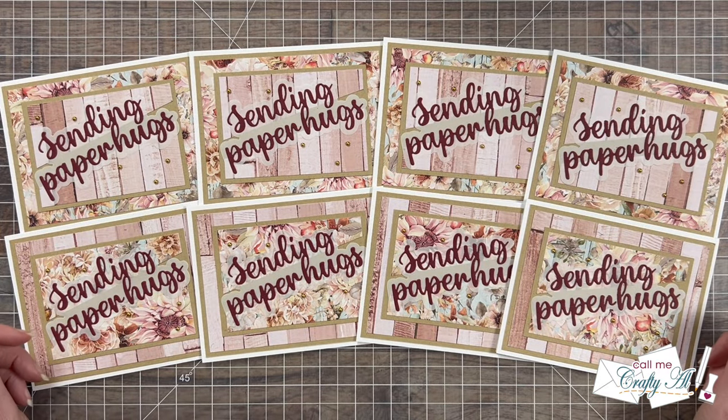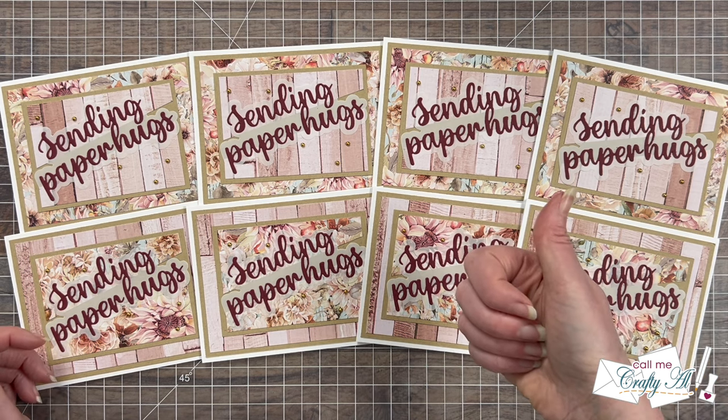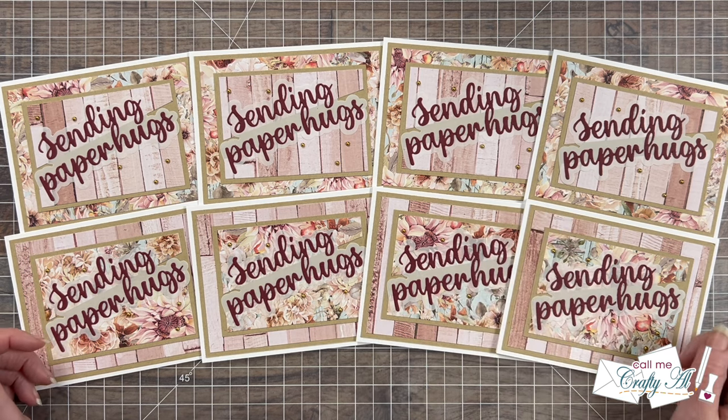I hope you enjoyed that look at my first set of cards using the August 2024 Sheetload of Cards. If you did, as always, a thumbs up is appreciated. Now let me tell you how you can download the free printable.